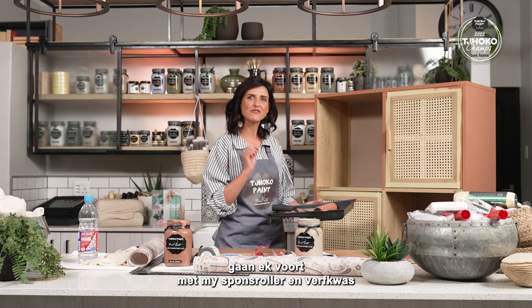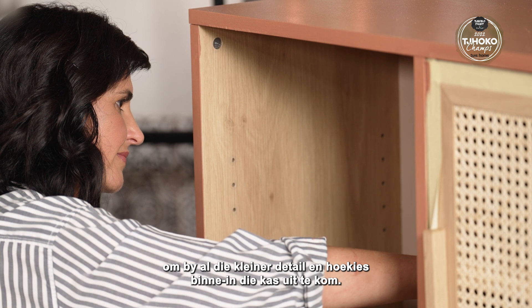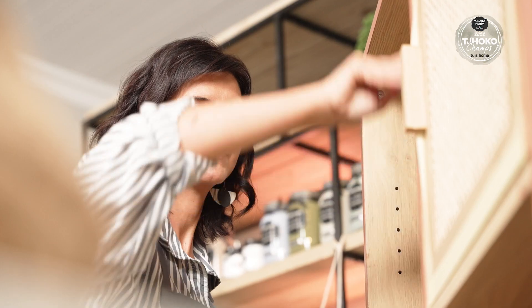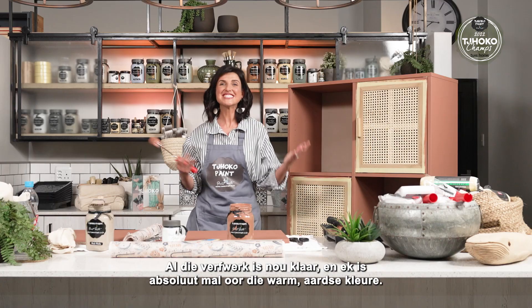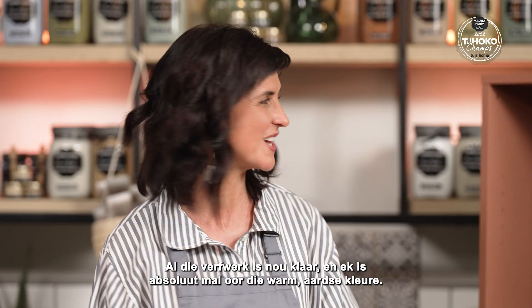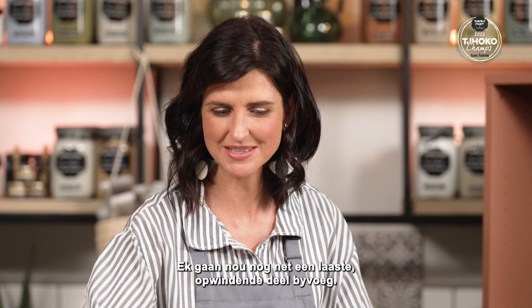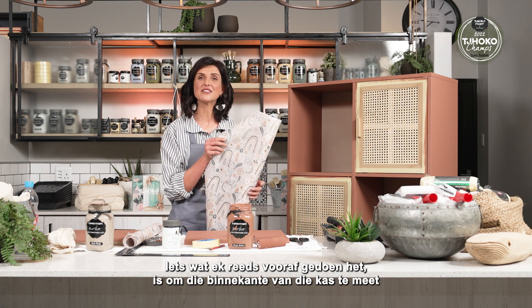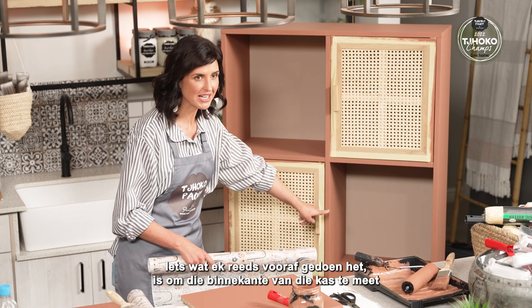I will continue with my foam roller and my paint brush to reach all the smaller details on the inside of this unit. Now the paint work is complete — I absolutely love the earthy warm tones and I'm just going to add the last bit of excitement.